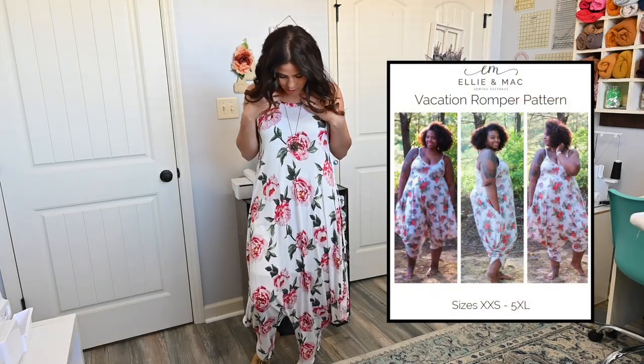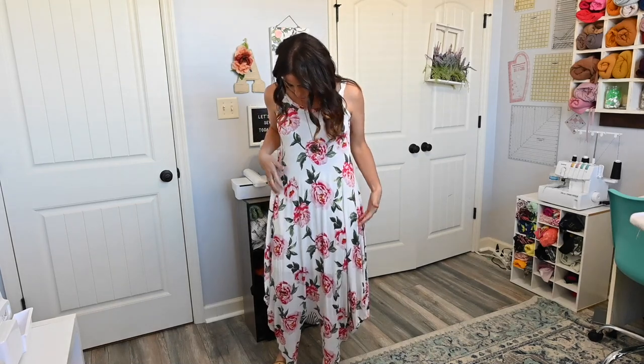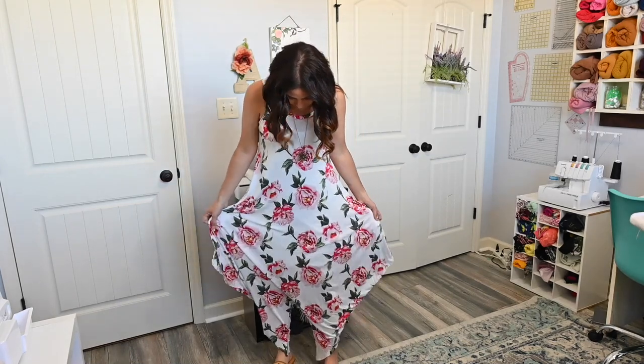First we're going to start with the Vacation Romper. This is a tank, spaghetti strap style romper. It goes all the way through, and one great thing about this pattern is that you cut a front and a back together so it's just one seamless romper.